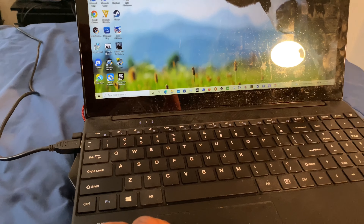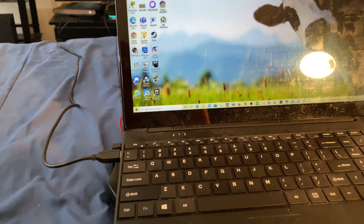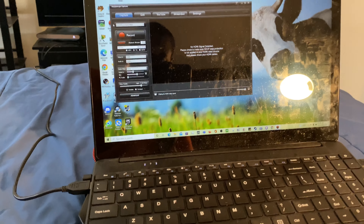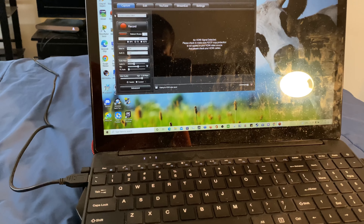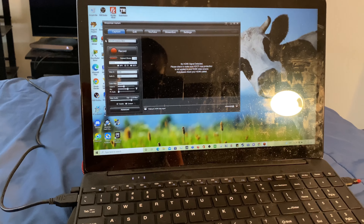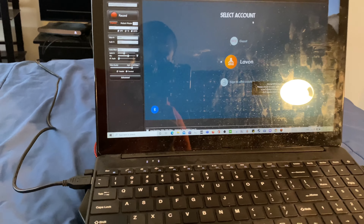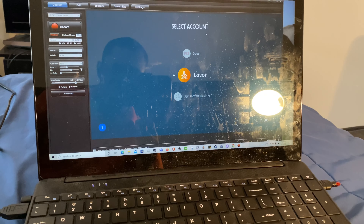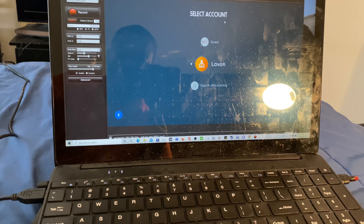Now go to your capture card software — in this case I'm using Hotpod Capture. Double-click to open it and let it do its thing. It will show it's waiting for an HDMI signal. Put it on full screen, and as you can see it is now showing the Atari VCS. Let's record some footage and see what it looks like.